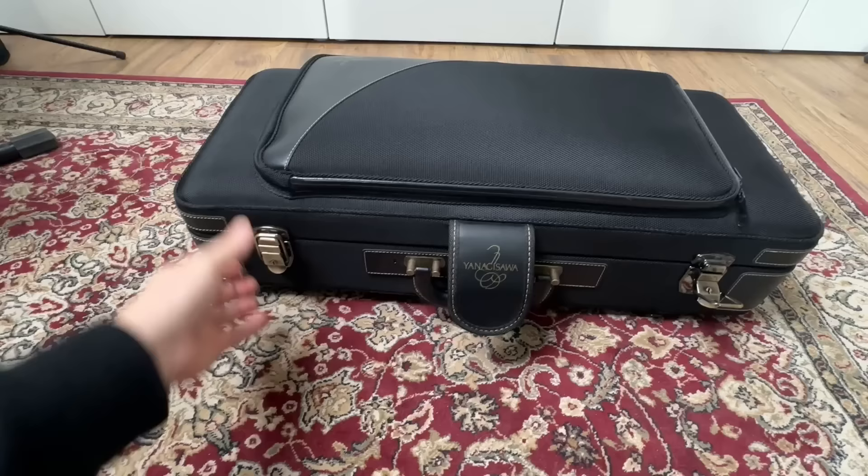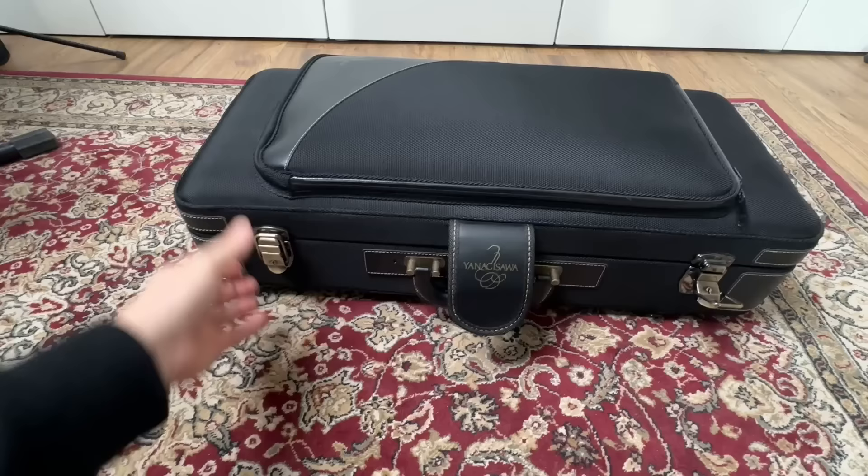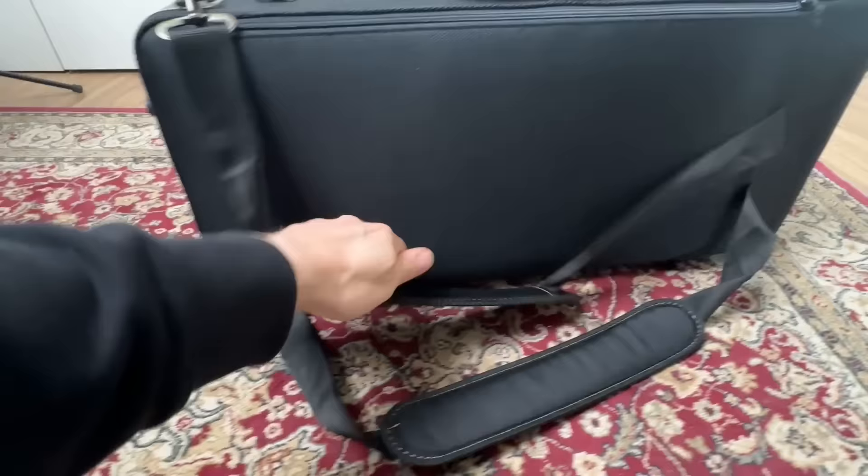When you buy a saxophone, it comes with a case. Less expensive instruments are going to come with more basic cases, and more expensive instruments are going to come with slightly upgraded cases usually. Here's what you get with a student Yamaha saxophone, for example — it gets the job done, but it's pretty basic. This is the case that comes with a Yanagisawa professional horn. It's definitely an upgrade with the front pocket, hideaway backpack straps, shoulder strap, and the subway handle. Many people will be fine sticking with the case that came with their saxophone, but there are some very good reasons for upgrading.